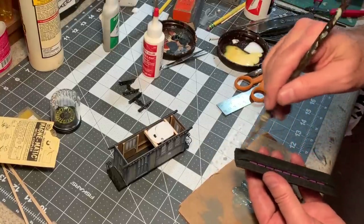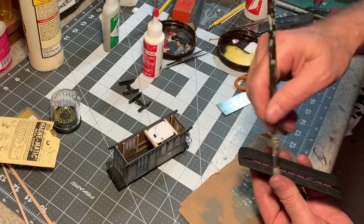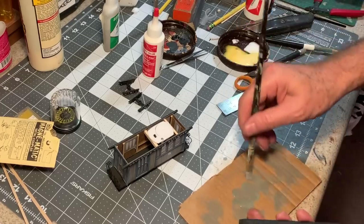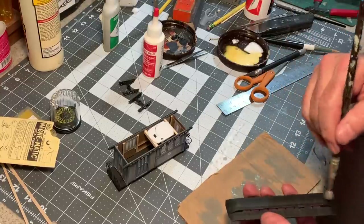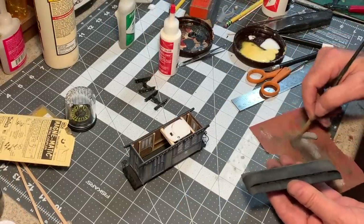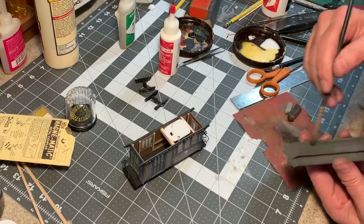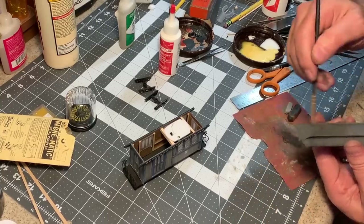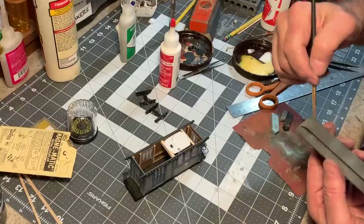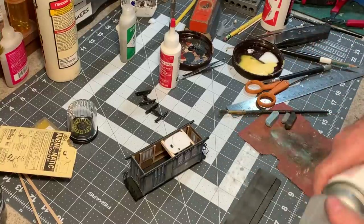So you can dry brush on it like I'm doing here with some pewter gray. Now I'll go back over all of that with some gray chalks, black soot right down the middle, and finally just a little light blue. I'll hit that with my clear matte finish.